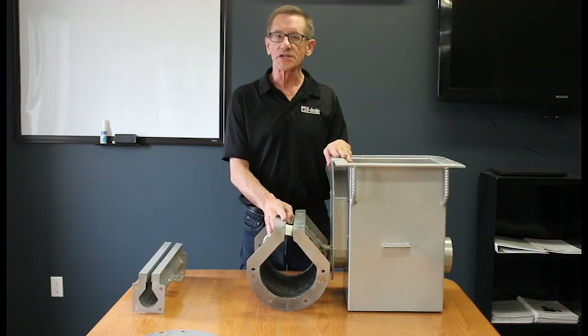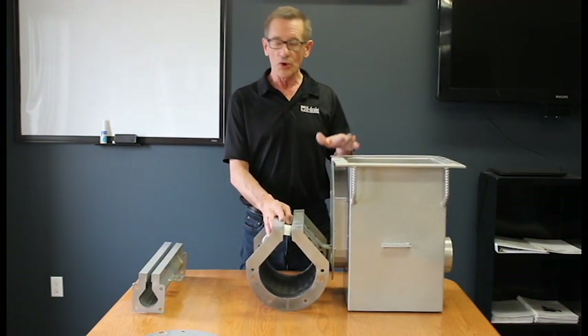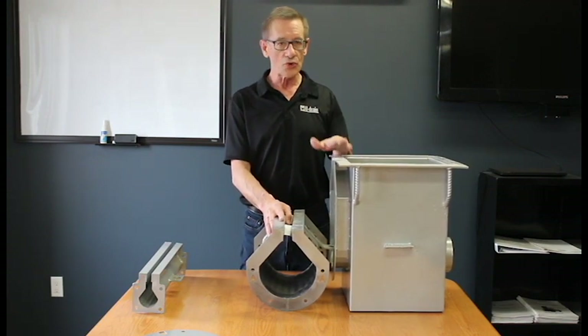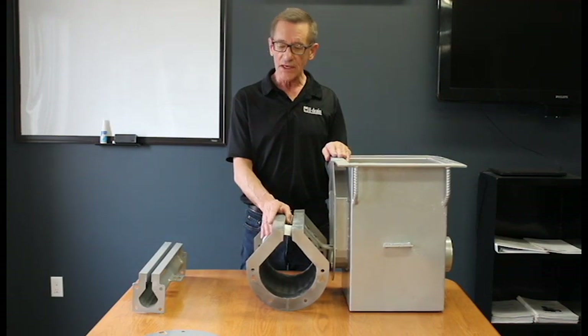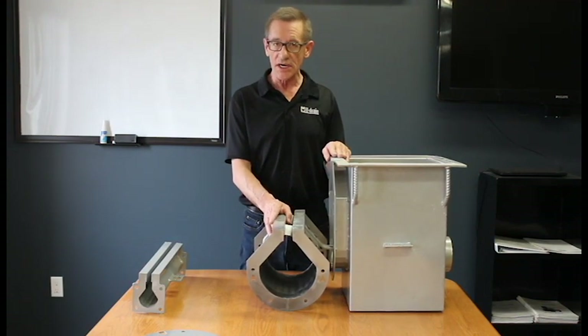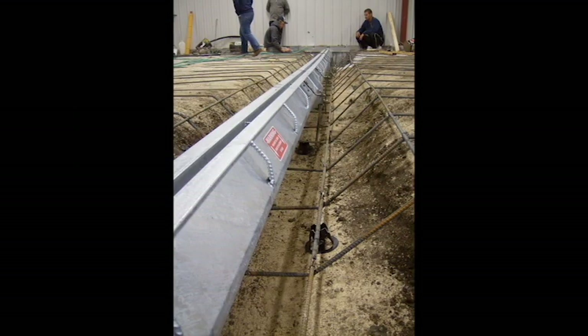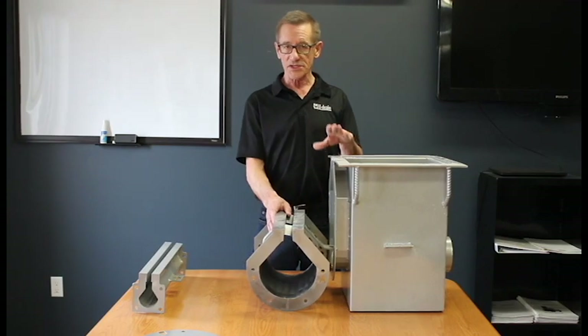U-drain is a very simple, easy to install, efficient system. As opposed to some of the other systems out there where you may wind up with warpage, cracking, or chipping. With U-drain, because of its heavy gauge steel, galvanized design, it's going to show up at the job site in one piece — straight, and with everything available for you to put the system together.